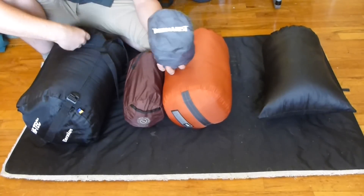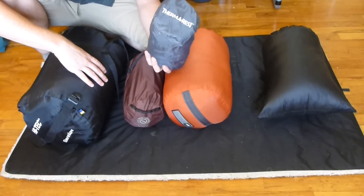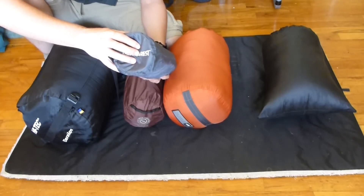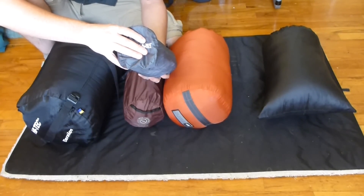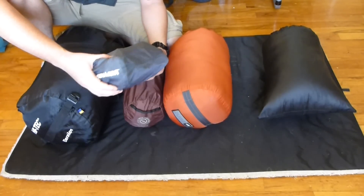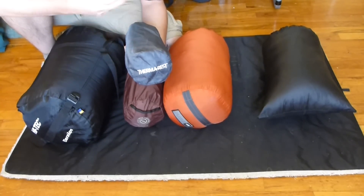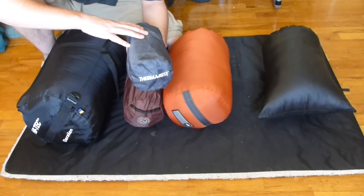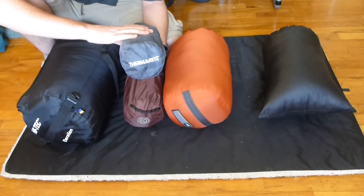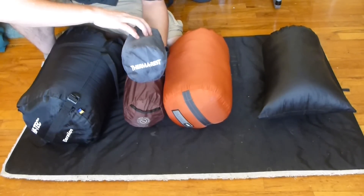The sleeping pad I currently use is the ThermaRest NeoAir. It's two-and-a-half inches thick with an R-value of about 2.5 or 2.8 — really comfortable. This was not the lightest sleeping pad I own. For a while I was using the Klymit Inertia X-Frame, which is about one-and-a-half inches and only weighs like 10 ounces, but it wasn't comfortable for side sleeping. So I returned that one and purchased this one instead. This one was more expensive, but comfort during sleep is really important — it allows me to hike the next day without aches. This one weighs about 16 ounces, just under 17, including the little patch kit. I've had zero trouble with it and it hasn't deflated at all in the evening.